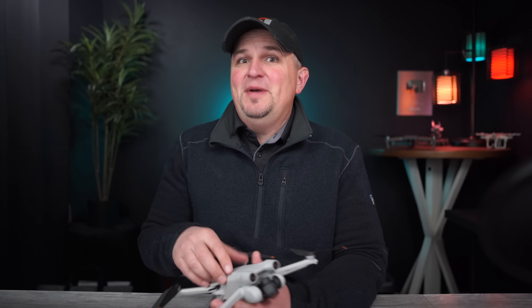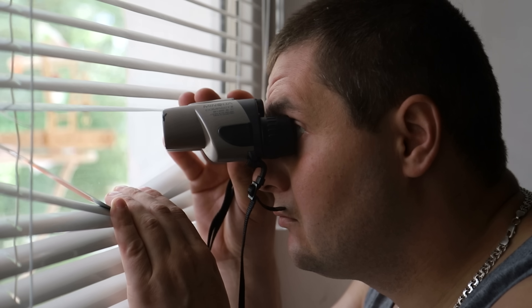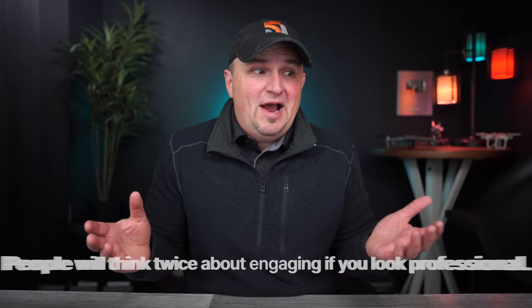The first time you fly a drone in public, you may find yourself feeling overwhelming anxiety — worrying about who's watching, who's annoyed by the sound, who might call the authorities, or who might want to steal it. What most newer drone pilots do to avoid those feelings is fly inconspicuously — maybe sitting in their car, in a secluded corner, or hidden under a tree. But what you should actually do — and what many seasoned drone pilots do — is be loud and proud. Act like you don't care who sees you and present yourself as someone who knows what they're doing, even if you don't.